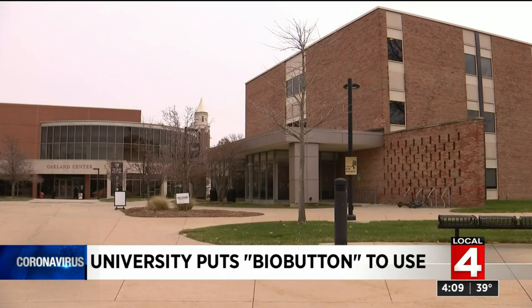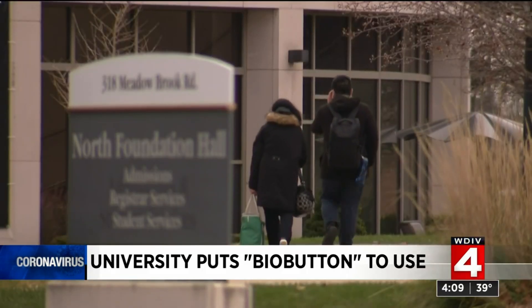I definitely think that young people in general kind of struggle with taking COVID-19 as seriously as older generations, because it doesn't affect them as much as it would affect older people. So I think that hopefully it'll create a more mindful environment where students are more adept to checking their symptoms and that sort of thing.